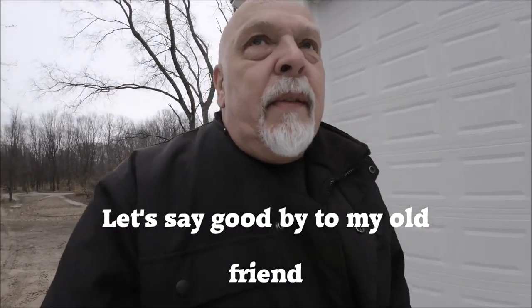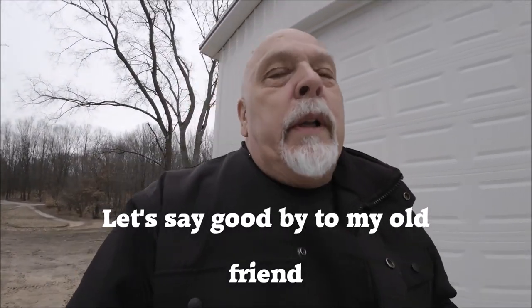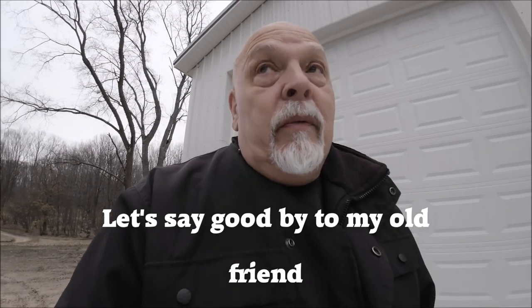This is Trail Rider 570. I'm really aware that I haven't been putting out videos and I'm absolutely sorry for that. I've noticed that my analytics and views have dropped off. So if you can, please watch my playlist. Help me out. That's all I ask.